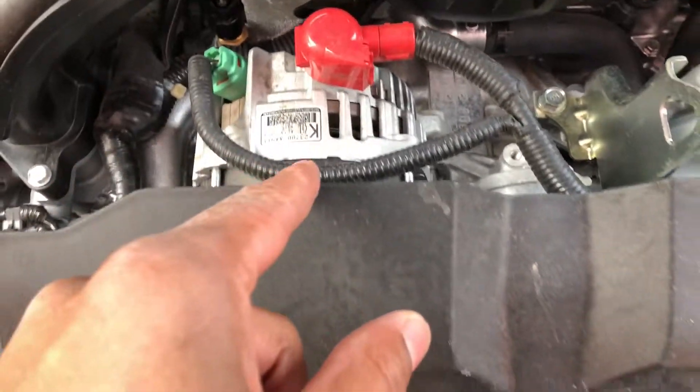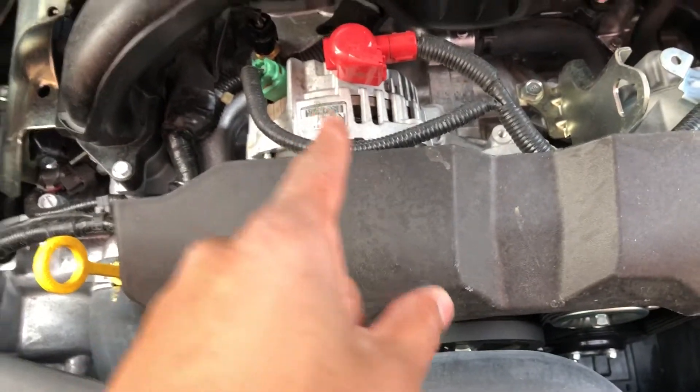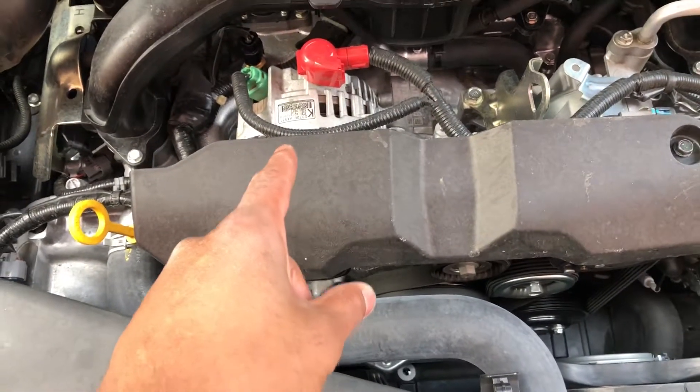This right here — that is the alternator. That is the powerhouse of the vehicle. Let me know if you have any questions, thanks a lot for watching.